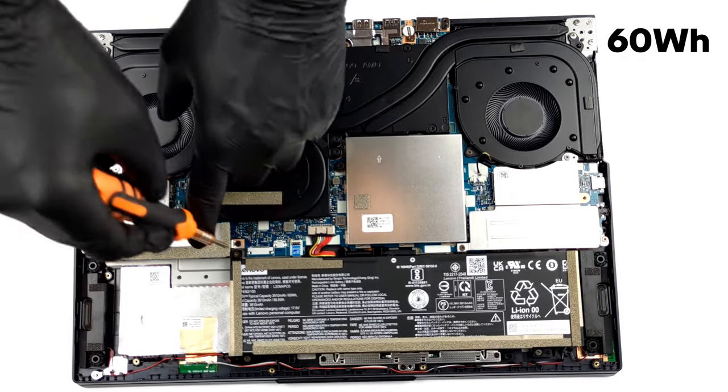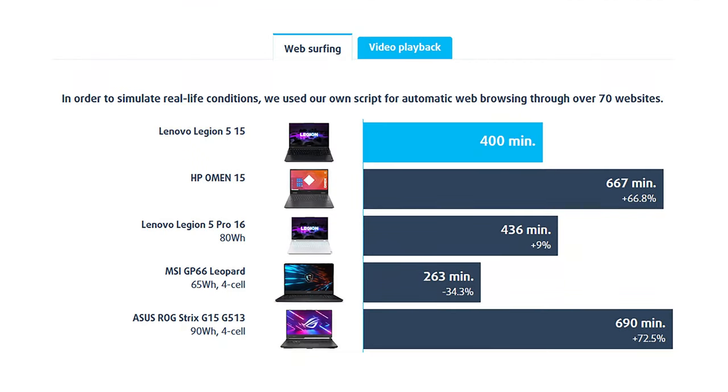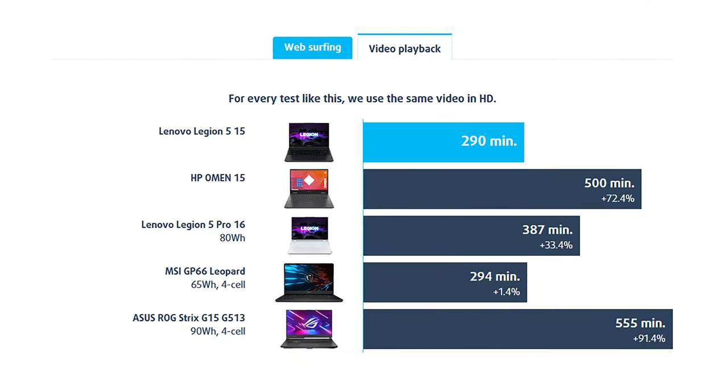The battery life here is not that impressive, but you still get more than 6 hours of web browsing and nearly 5 hours of video playback.